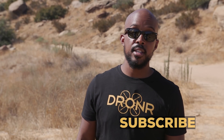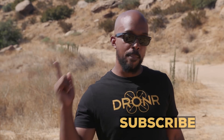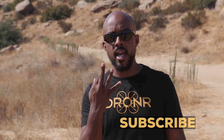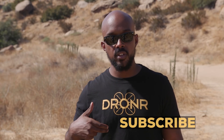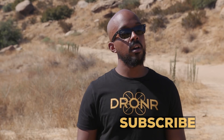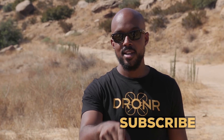Droners, thank you for checking out this other awesome Mavic video. We have more of them, so you should check them out, or check out our opening video which is dope. As always, make sure you support us — you can get a shirt, hit up our Patreon, or subscribe. Make sure you stay fly.